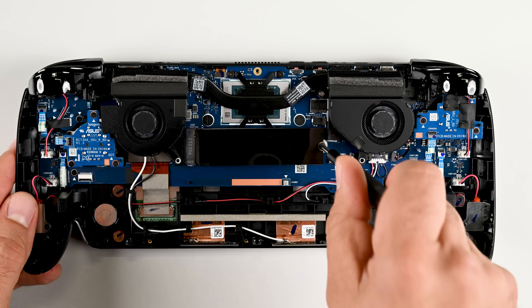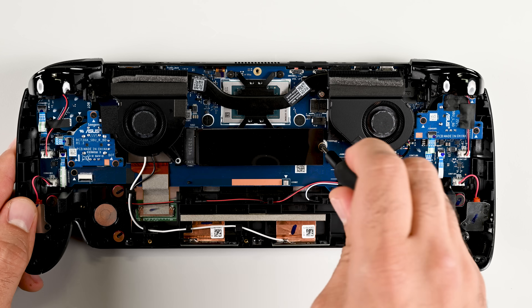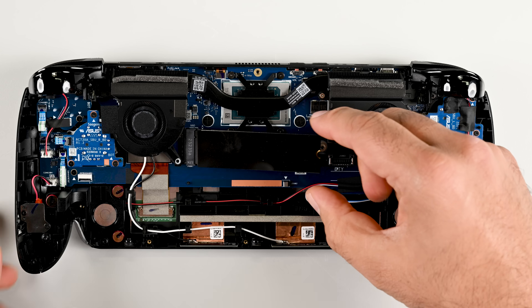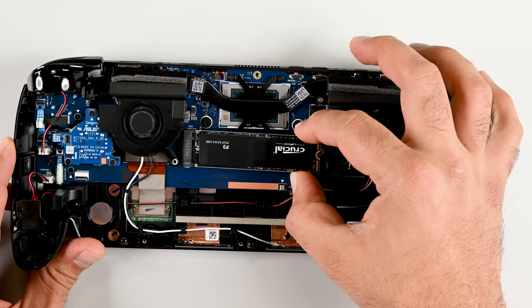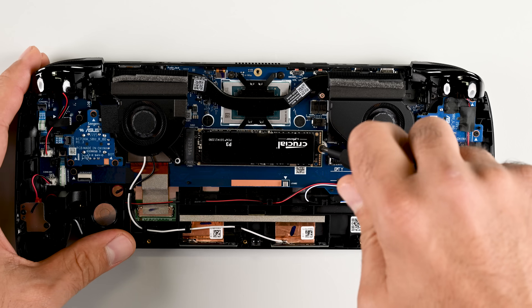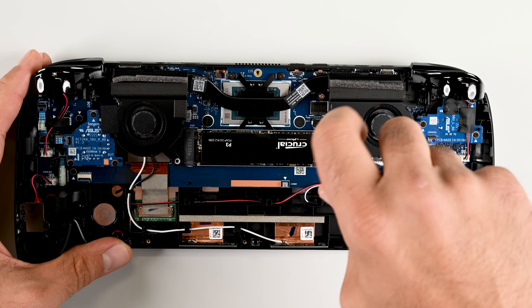It only takes one screw to remove the M.2 drive — a quick and easy removal. With a lot of popular AAA titles topping 100GB apiece, that stock 1TB of storage might not be big enough for your gaming appetite. No big deal, thankfully — you can easily swap in a larger M.2 SSD before you even boot your Xbox Ally X.